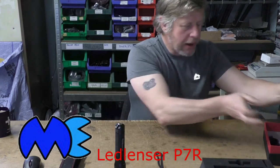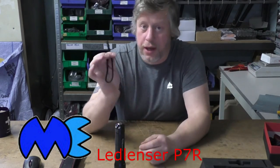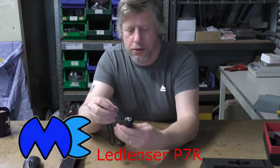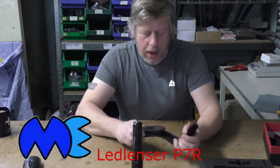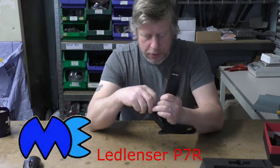So put those back in the box. You also get a lanyard — the lanyard just clicks through there, doubles back on itself, you know the score. And to keep it all nice while you're out, there's a lovely little case.